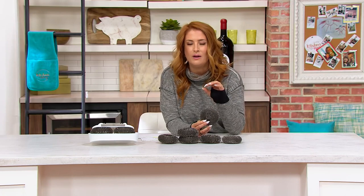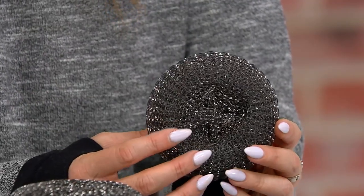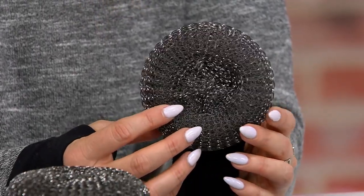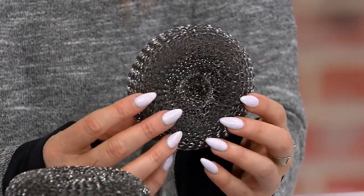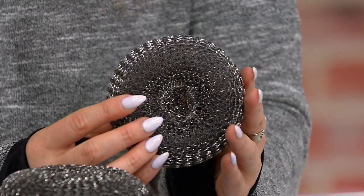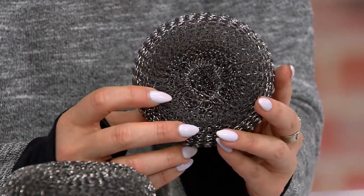None of those little bristles fall out — have you ever gotten stainless steel bristles in your food? Stuck in your chicken, stuck in your vegetables and zucchini that you just grilled? It's a safety issue. This is why this is super smart. They're so durable, so nice and thick, and really meant to take on the heavy-duty cleaning that regular brushes of the past just don't do.